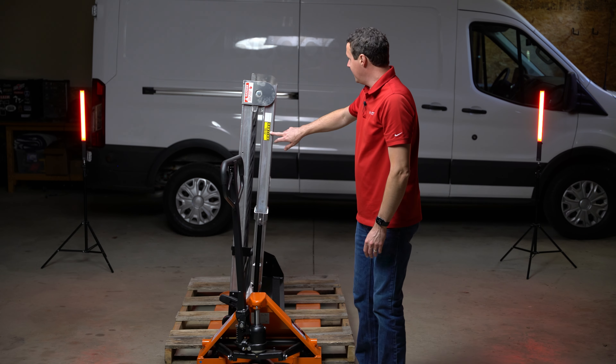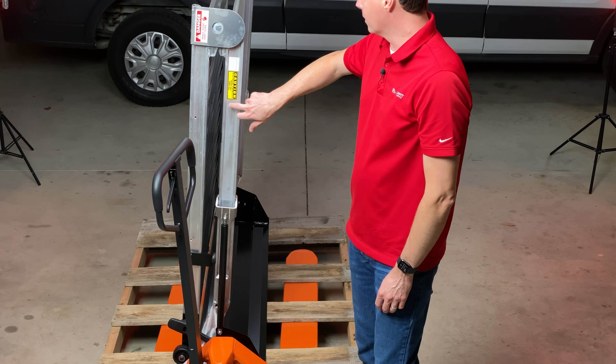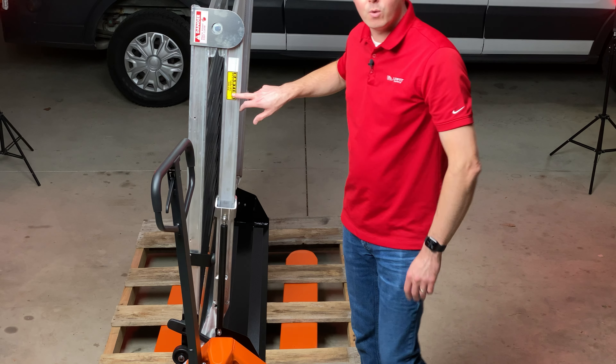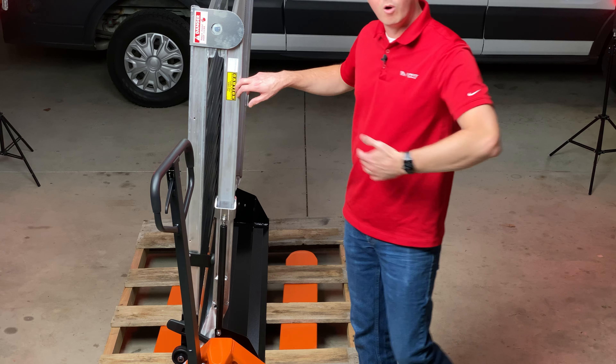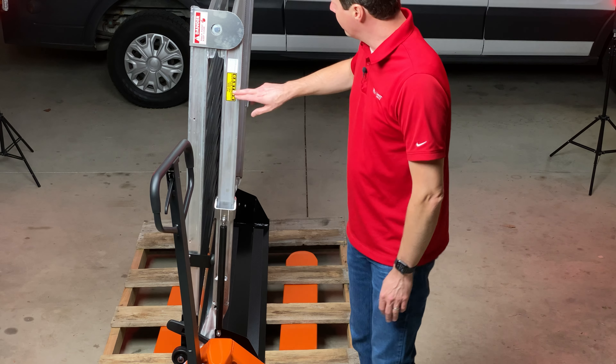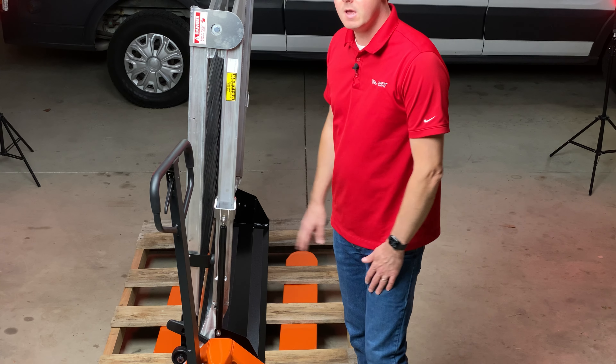With it rotated this way, you can see our caution sticker with the weight capacity. Most of the ramps have a 1,500-pound weight capacity, which is awesome. I think some of the longer ramps, just because of the length involved, go down to 1,000 pounds, but for the most part most of them are gonna be that 1,500-pound capacity.